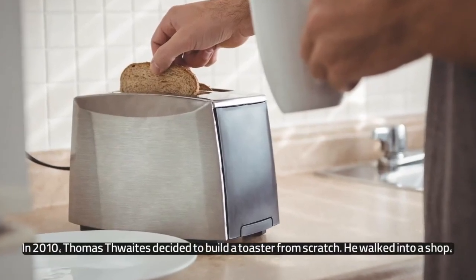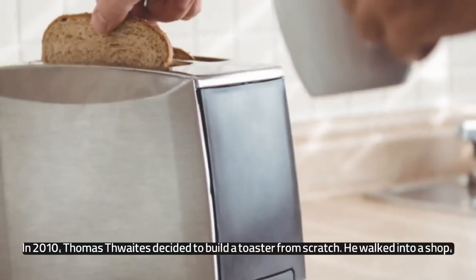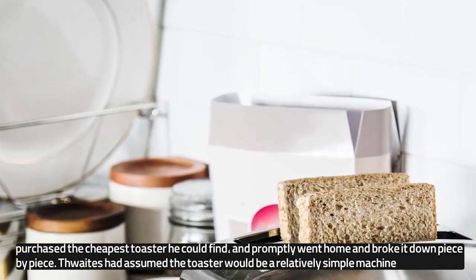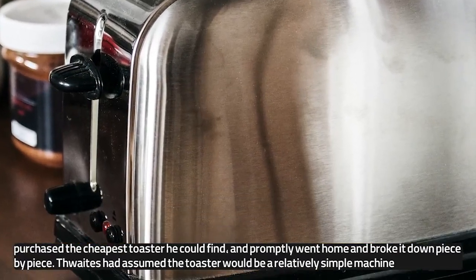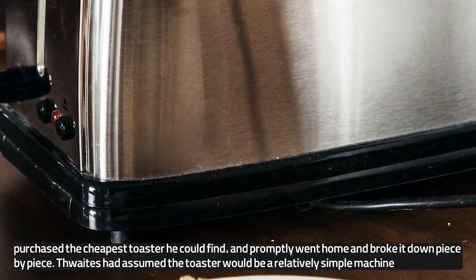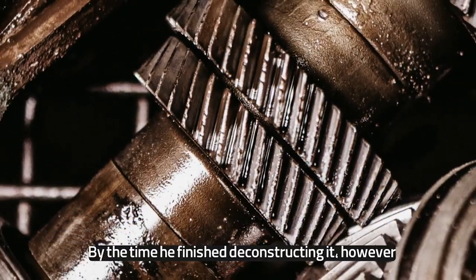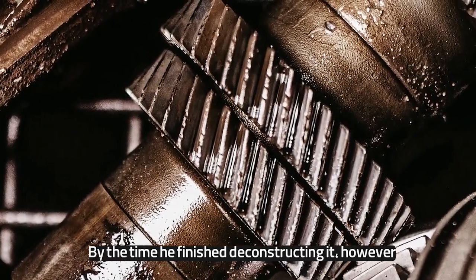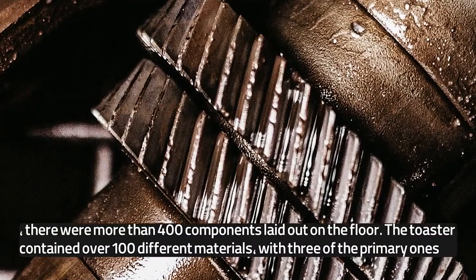In 2010, Thomas Thwaites decided to build a toaster from scratch. He walked into a shop, purchased the cheapest toaster he could find, and promptly went home and broke it down piece by piece. Thwaites had assumed the toaster would be a relatively simple machine. By the time he finished deconstructing it, however, there were more than 400 components laid out on the floor.